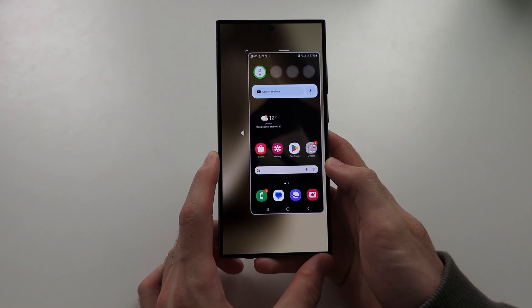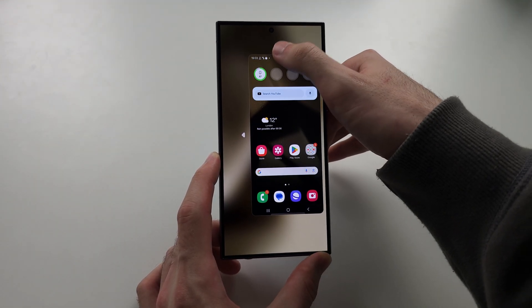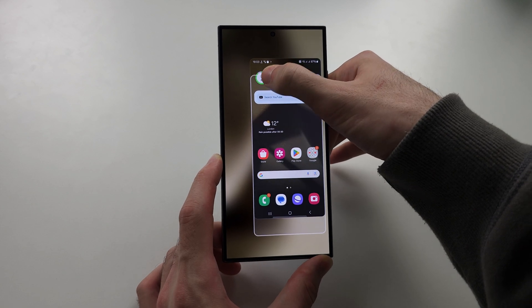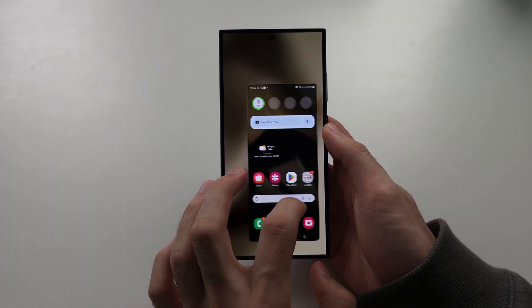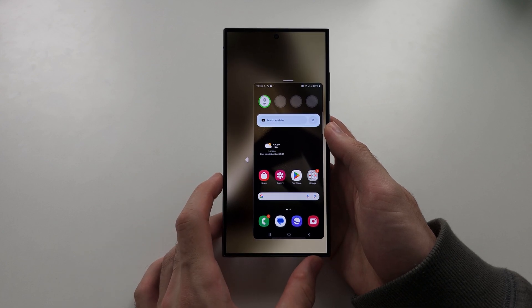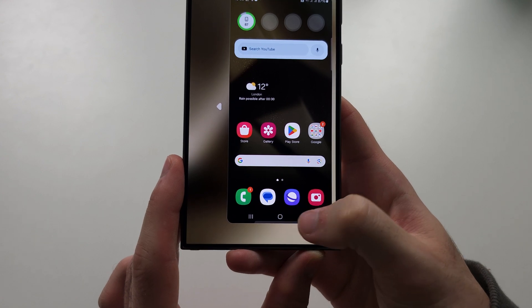Now it's on, so you can move where the screen is located by just dragging and dropping. You can also tap to change the side. To leave one-handed mode, do the same gesture or use the home button.